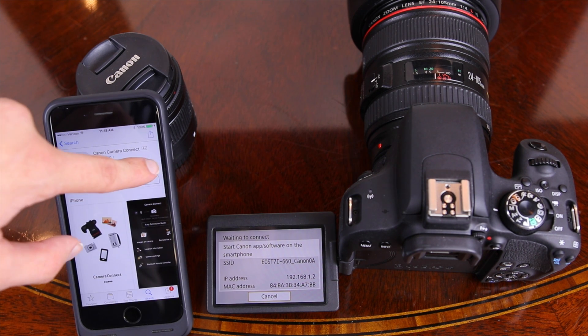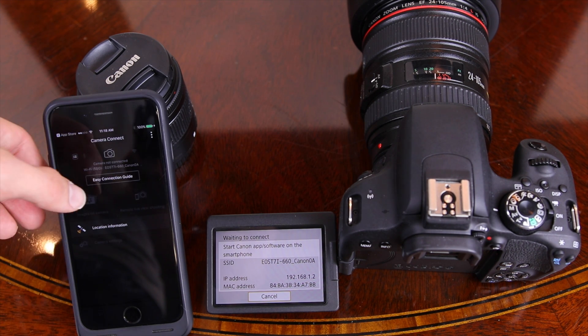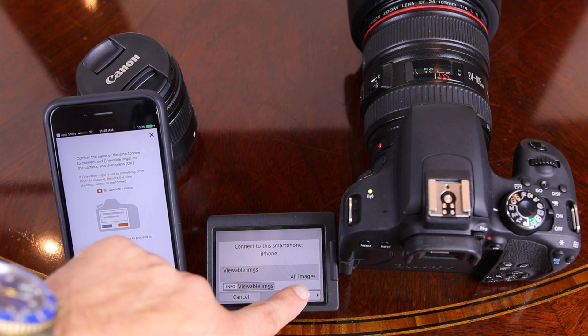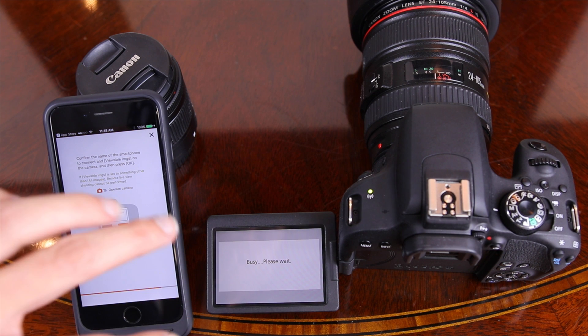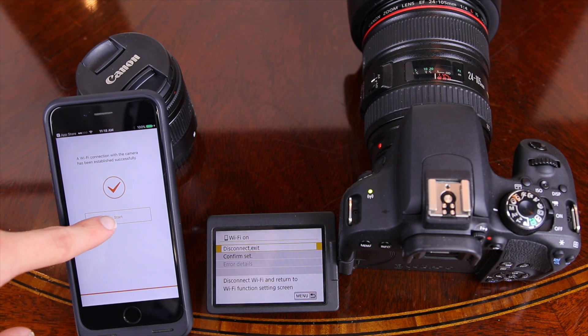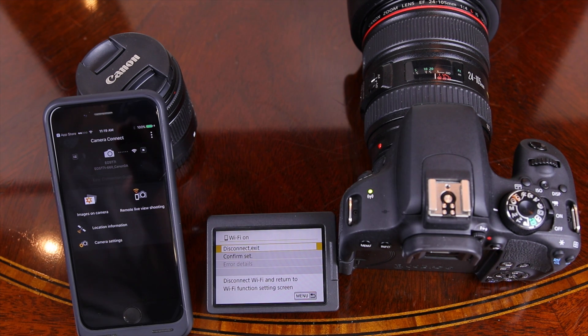We'll give it a few more seconds to fully connect. Now that we're connected, we're going to open up the app and confirm that this is the smartphone we are trying to connect to by hitting OK. We'll then press OK on the T7i screen to complete the process.